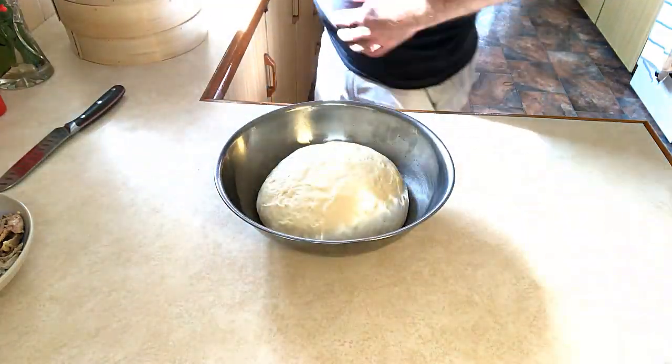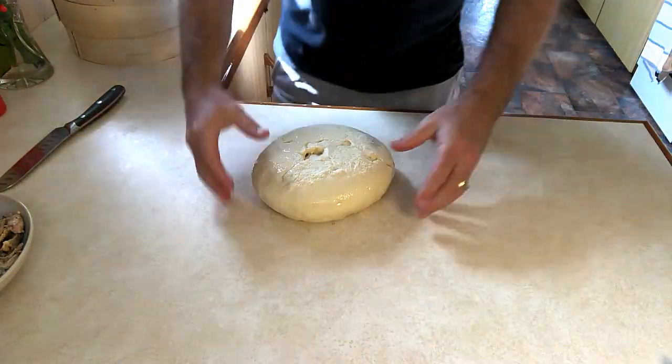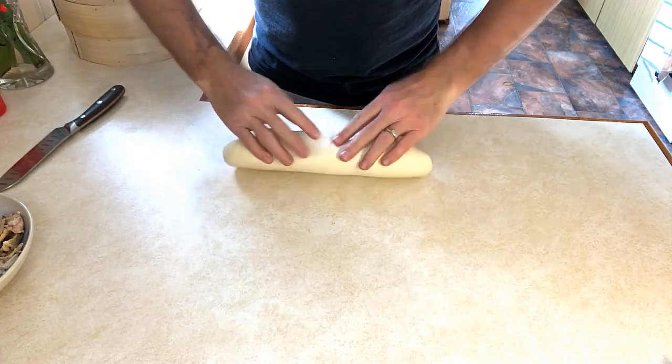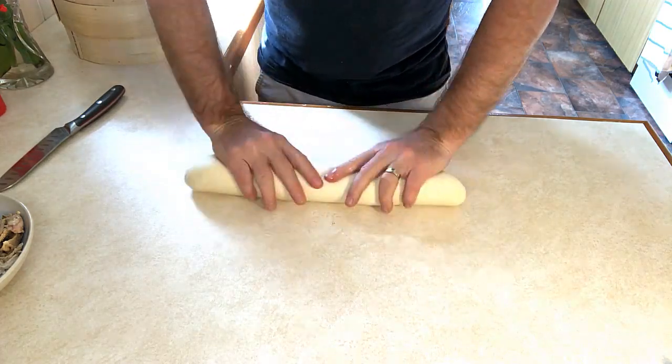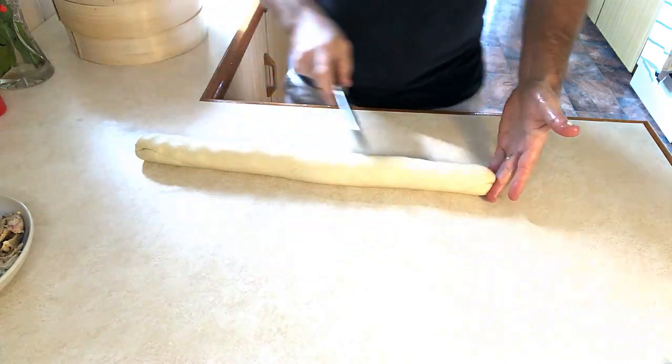Take the dough out of the bowl and work it into a cylinder. Now we're going to cut our dough into pieces.